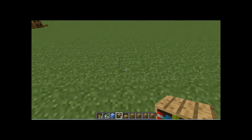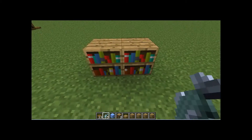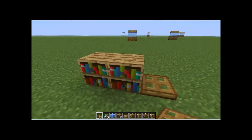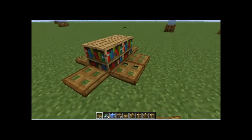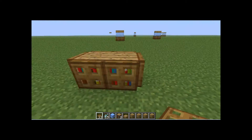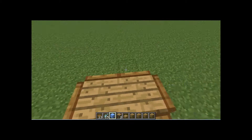The first thing you want to do is actually put the library books down. Then grab the trapdoors and put them around the library books and flip them all up. Flipping them all up gives it more of an in-boxed feel.